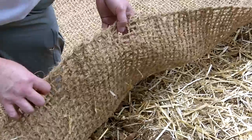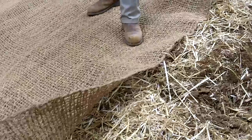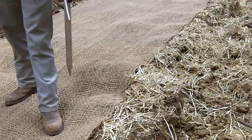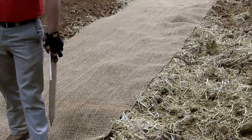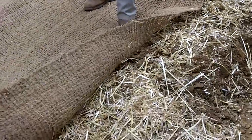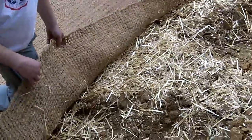This will break down in about three or four years, but during that time the plants, grasses, shrubs, and trees will be able to grow up through this. You'll see that underneath the matting is the straw. The seed is down. The straw is going to help hold moisture in place and help protect that seed while it gets germinated.